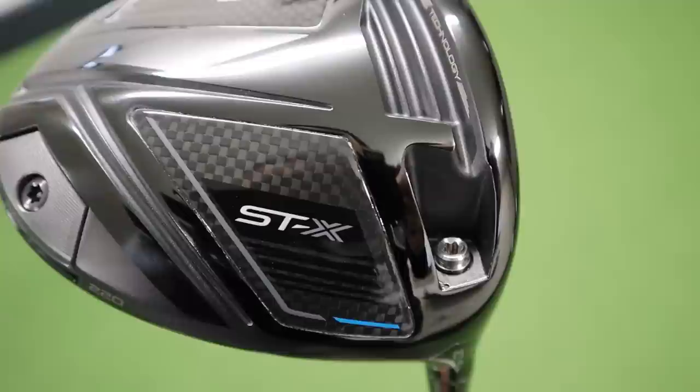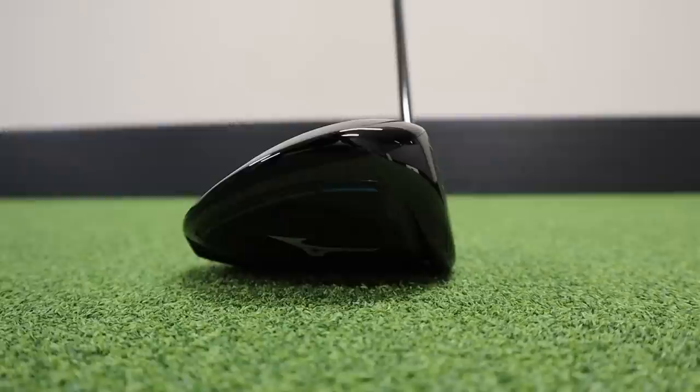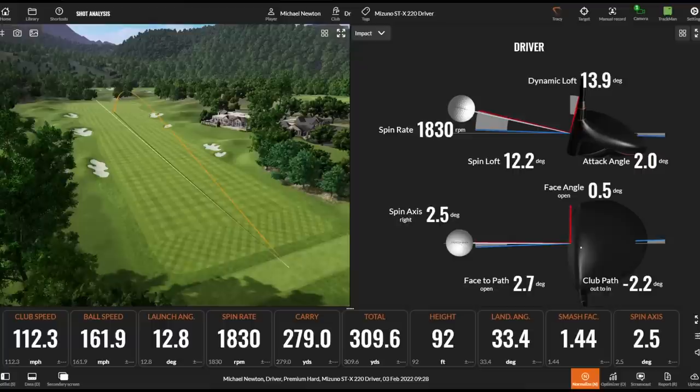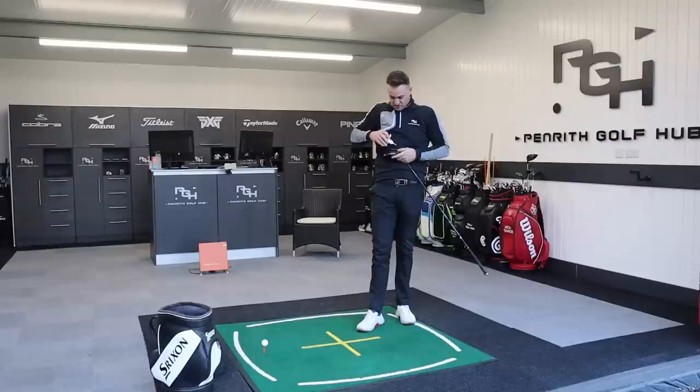Mizuno is saying this is a little bit higher launching, a little bit higher spinning, and obviously a little bit more of a draw bias for the player who needs that help. Oh my life — I've absolutely ripped that, straight as an arrow, feels so good off the club face! I'm going to quickly move this back to 10.5 because lofting it down can change the face angle, and to me it sits incredibly square at 9.5. Moving it back to the standard 10.5 loft.